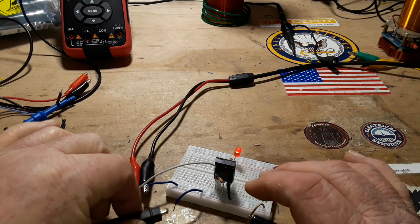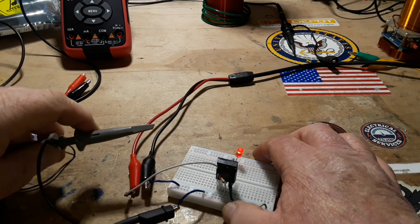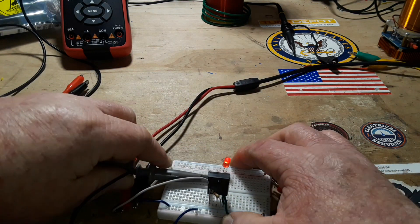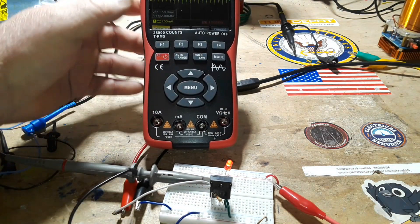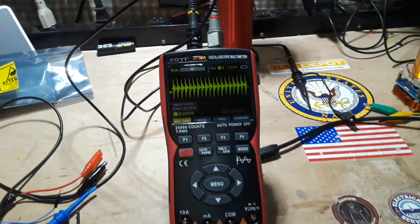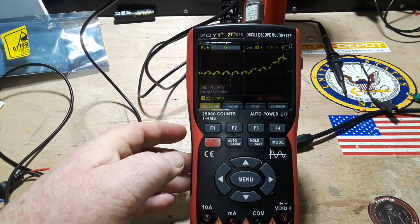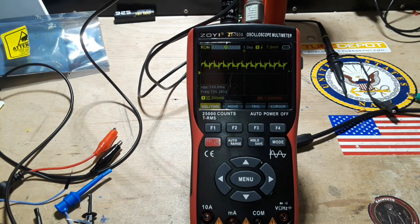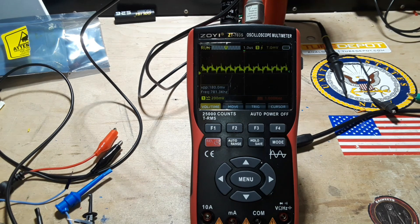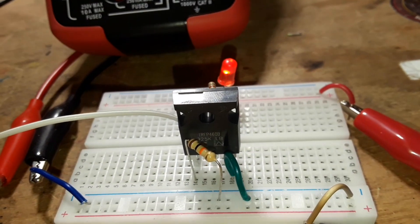Let's stick an oscilloscope on here and have a look at the waveform — probably not going to be too pretty. This oscilloscope is not going to read the 780 kilohertz signal too well, but it's not terrible. We now know that this MOSFET is able to handle that switching frequency.